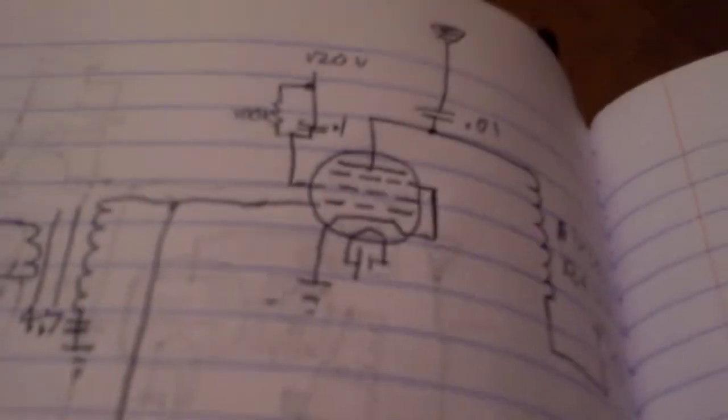The past few days I've been working on trying to get a transmitter running that doesn't send a tone but sends voice. I did a little research and this is the circuit I came up with.